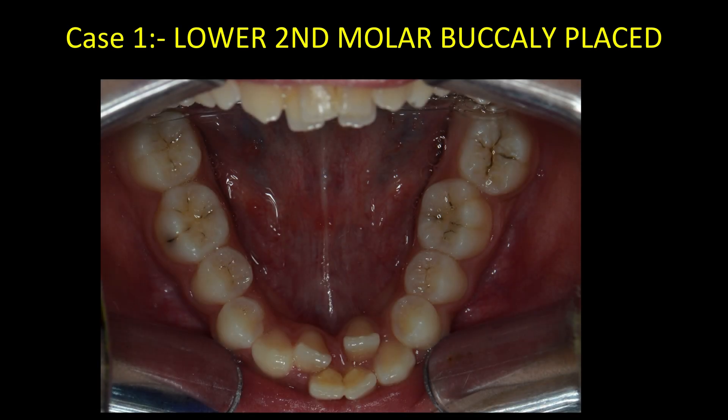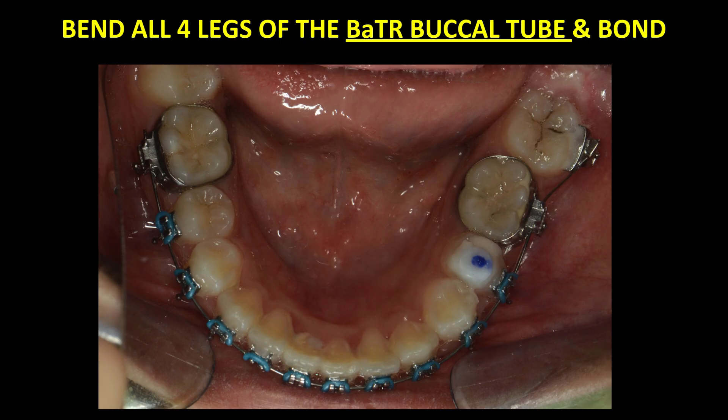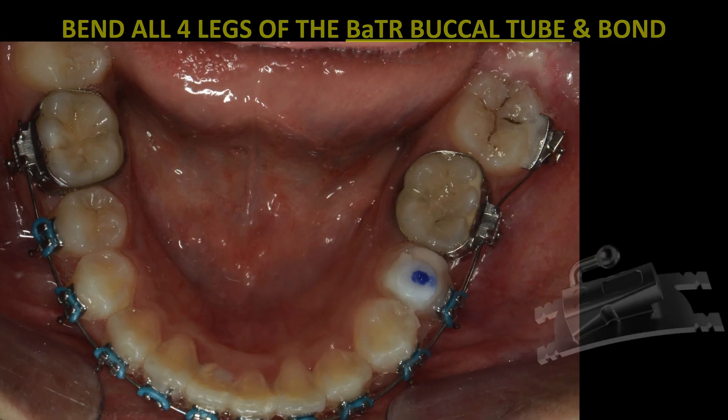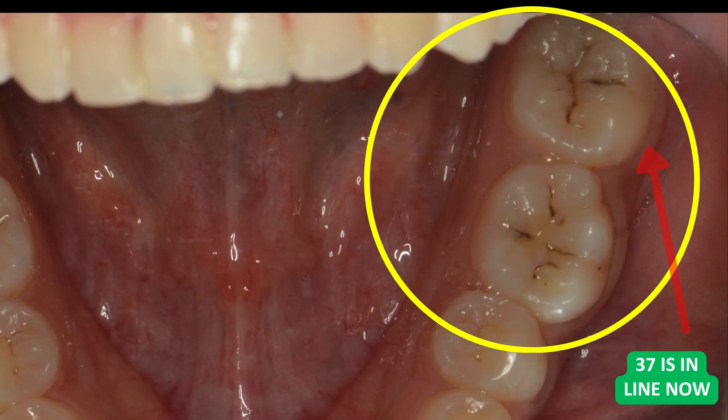Case 1: a lower second molar placed buccally. By bending all four legs of the BATR buccal tube and bonding, tooth 37 came perfectly into line.